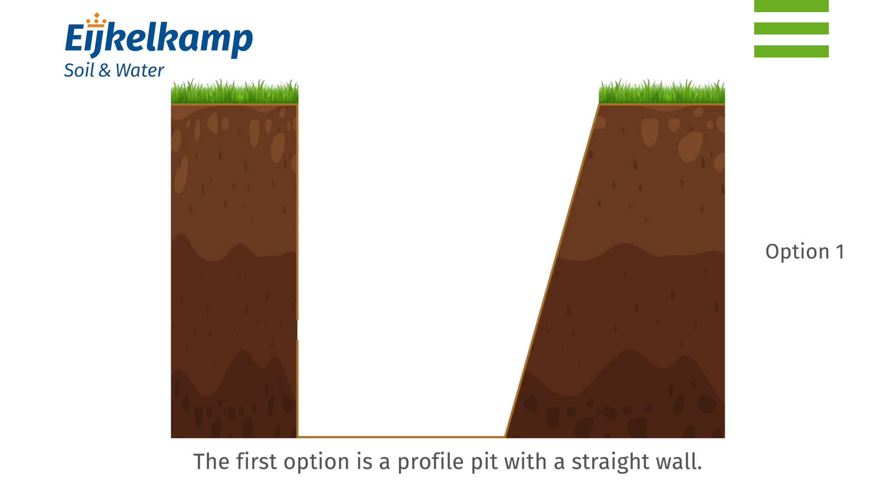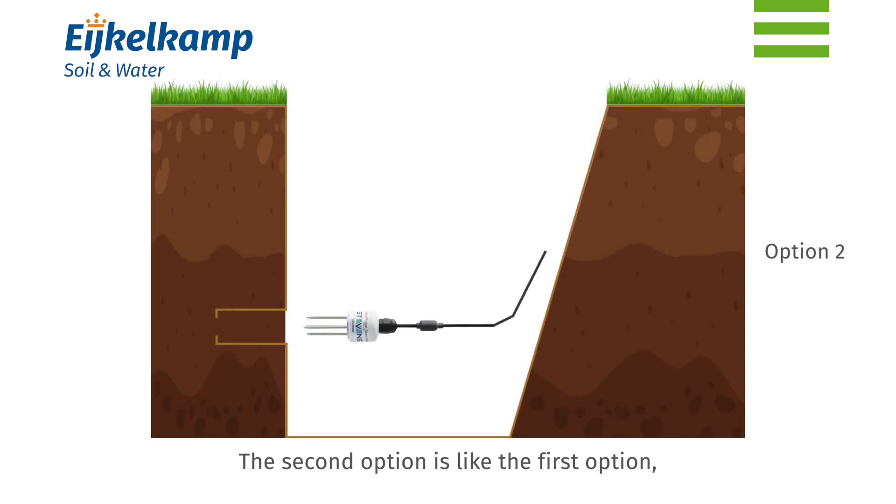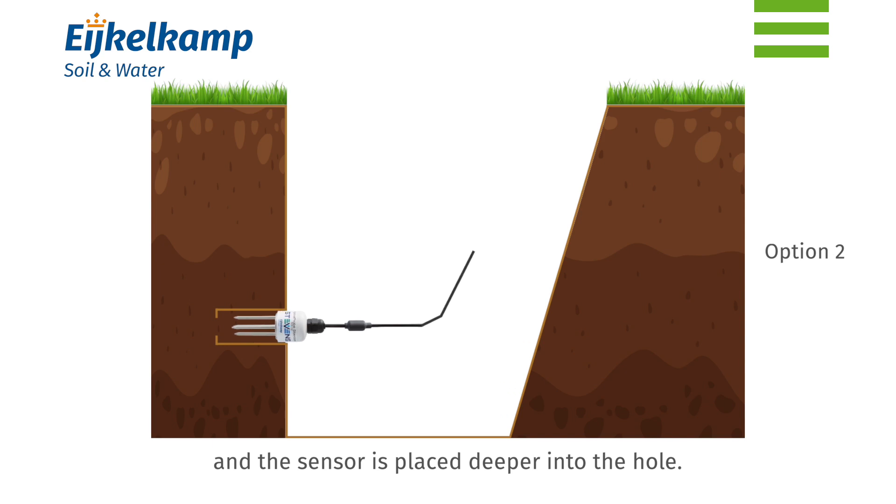The first option is a profile pit with a straight wall, where the sensor is installed horizontally into the wall. The second option is similar to the first, however in this one, a horizontal hole is drilled and the sensor is placed deeper into the hole.